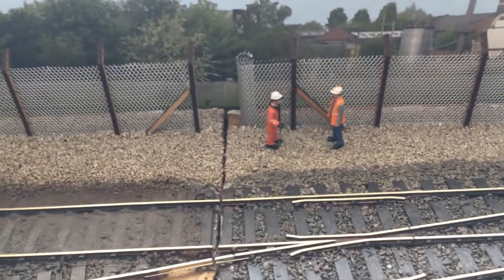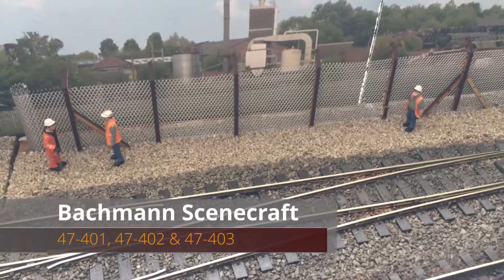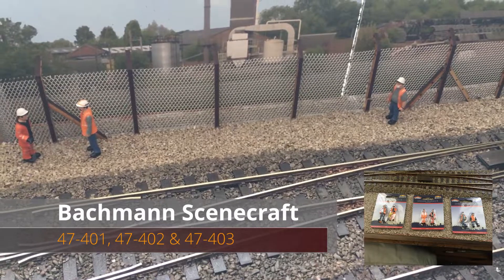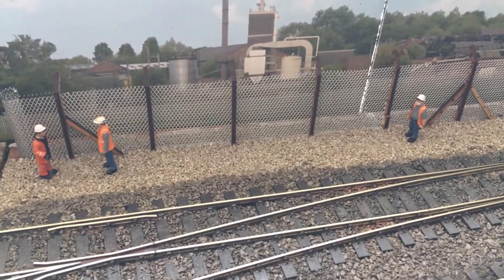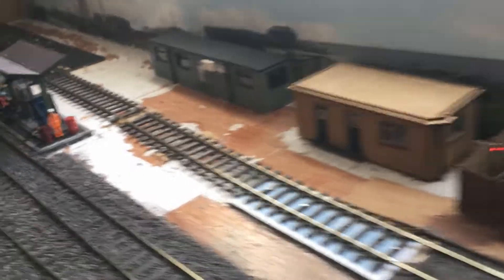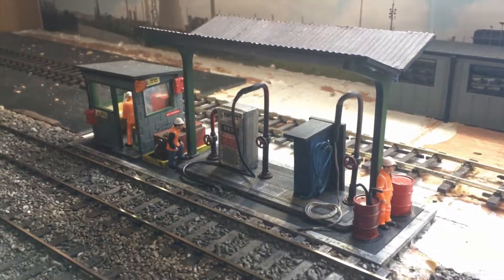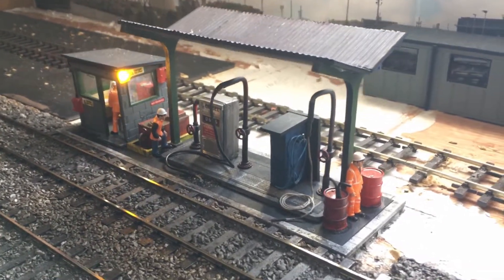I can't remember if they appeared in the last video, but we've got some Bachmann Scenecraft permanent way packs - all three of them off eBay. We've got the three there, and we've come back over here, with the other ones on the fuel point.